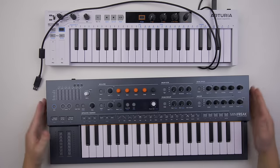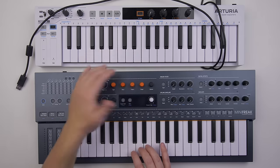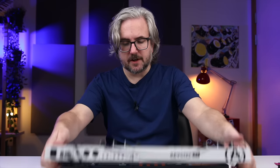Here's a size comparison with the Keystep 37. I don't think there's a big difference between the keys — you can't really tell them apart in how they feel. I'd say that they're equivalent.